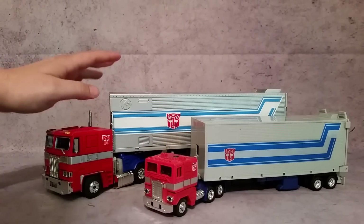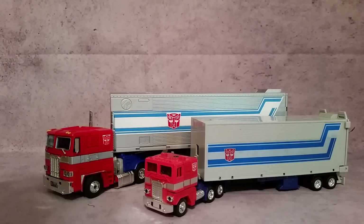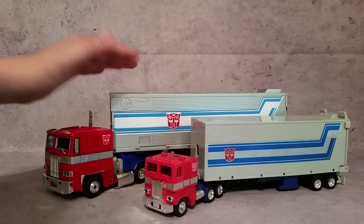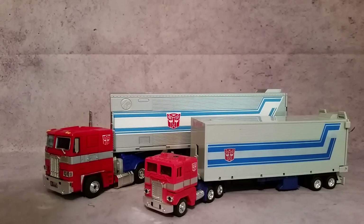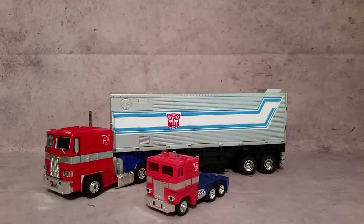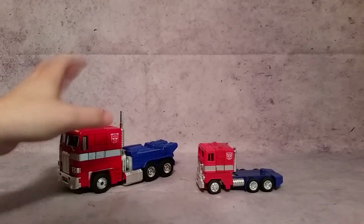I do have the upgrade Reprolabels sticker set for the MP-10 here. Some people think you shouldn't put stickers on your Masterpiece, but personally I think they should come that way from the get-go. I really like how it's subtle on the cab and trailer — it makes it look like the G1 trailer, otherwise it just looks gray and bare. Let's go ahead and detach these trailers and we'll take a look at them a little later.